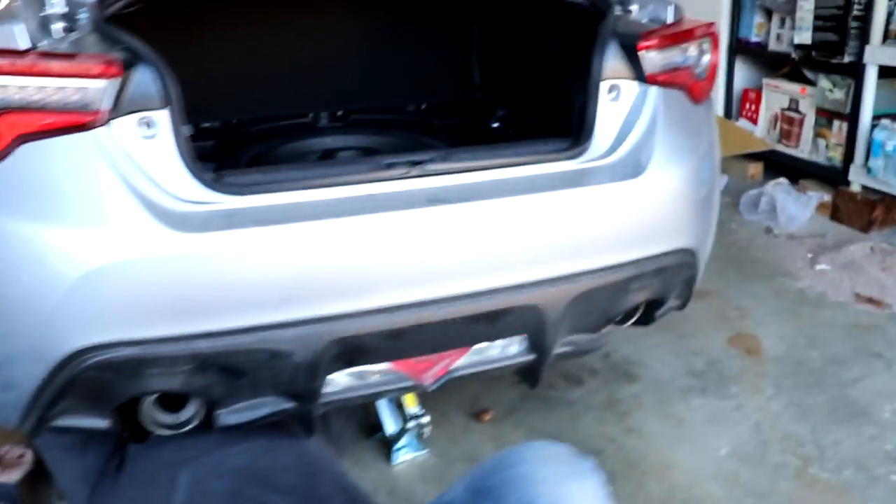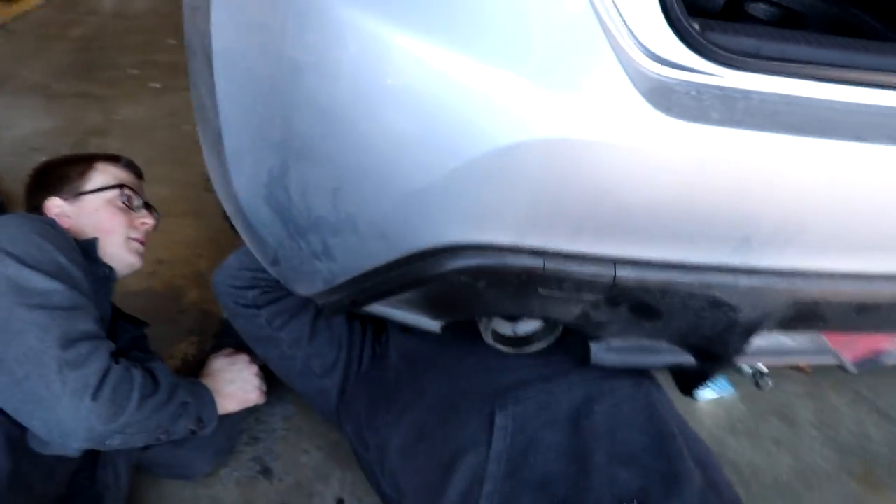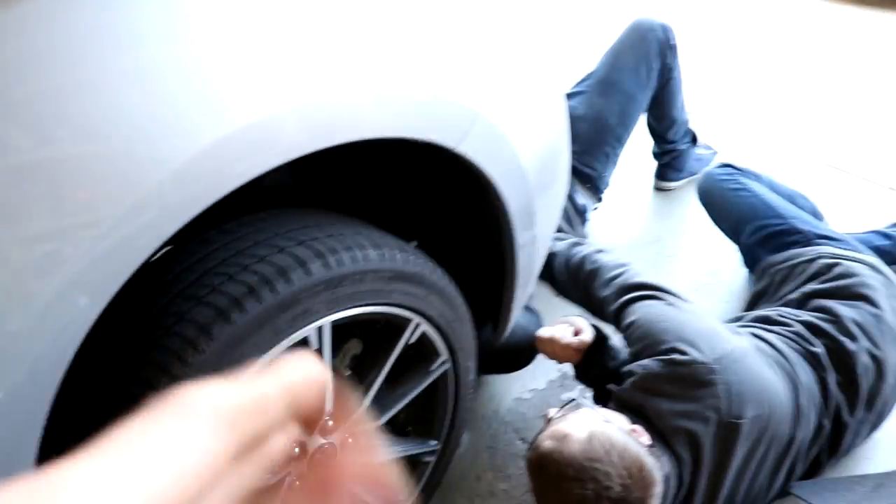Getting this exhaust off - how many hangers even are there? Five hangers in the back, two very back, one next to the axle. If you want to know what he's cramming down there, it is this NVIDIA N1 exhaust.